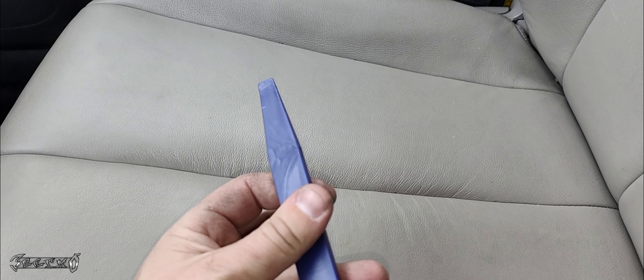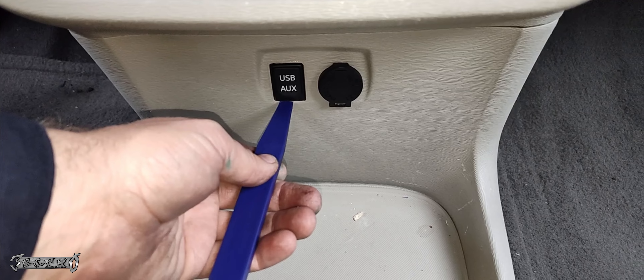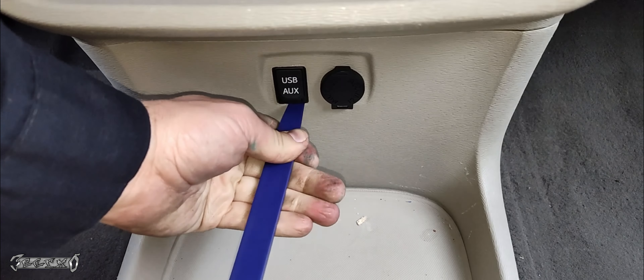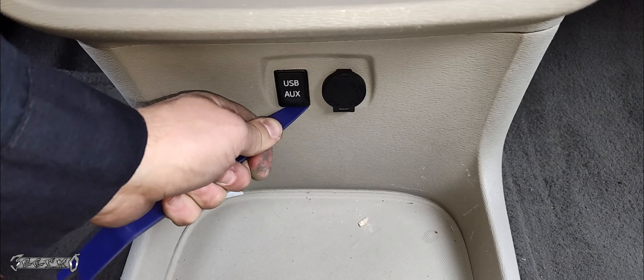What you want to do is get a plastic pry bar set for five bucks. You get this guy, you get this guy, and some other ones. This is the one we're gonna reuse the most — it won't scratch the paint. You could use a flathead too, but your flathead will probably scratch everything up.